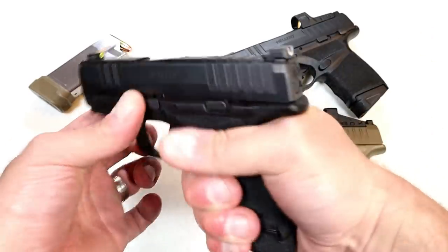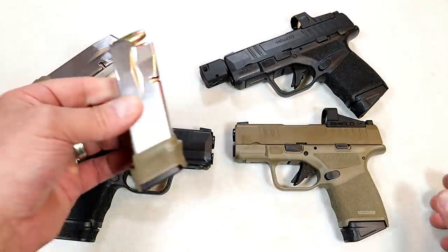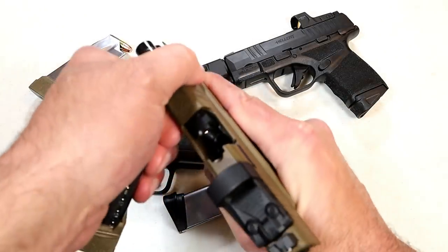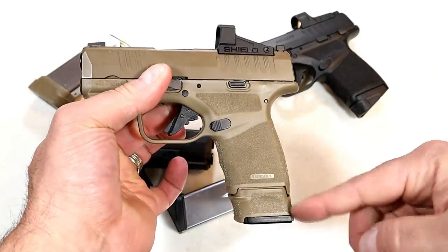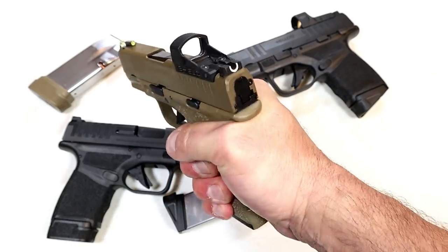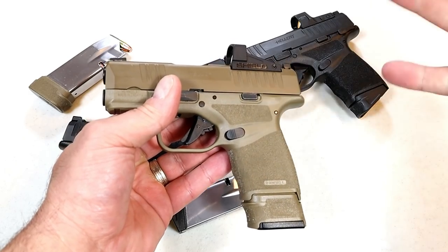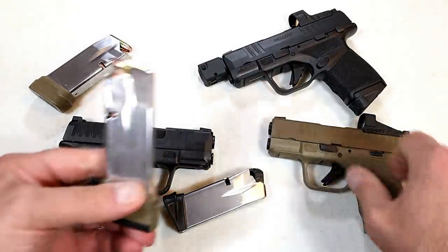Something happened recently where Springfield Armory is now offering a 15-round mag, and this will work in any of these Hellcats. The firearm itself is not loaded but the magazine is — there you've got 15 rounds. You now get more of a full-size grip with three-finger contact and a full little finger grab, so it's not hanging off the end of the magazine base plate. With 15 rounds plus one in the chamber, that's 16 rounds — the capacity of most compact handguns in a subcompact format.